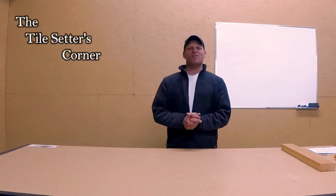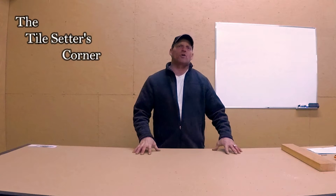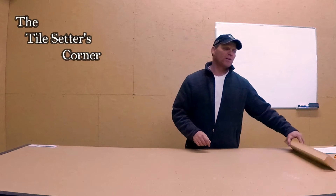Hey guys, Joe Daisy here from the Tile Setters Corner. Today we're going to talk about things that you cannot tile over if you're actually going to install ceramic tile, porcelain tile, stone, whatever it is. There are certain things you've got to really watch out for.